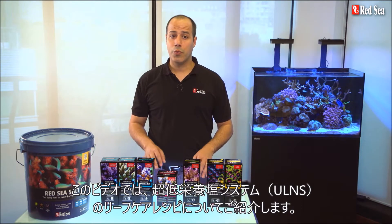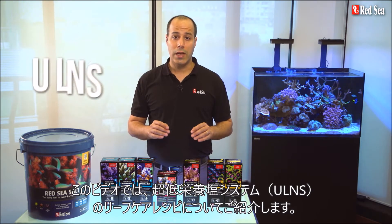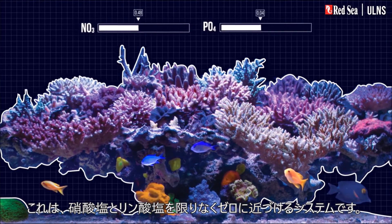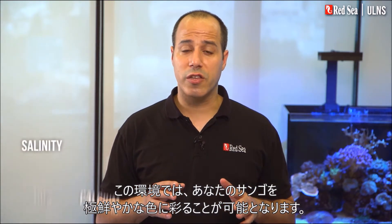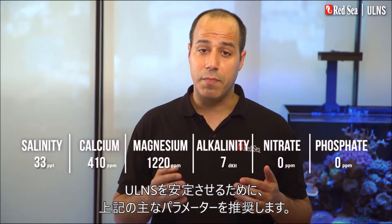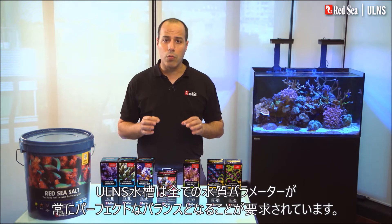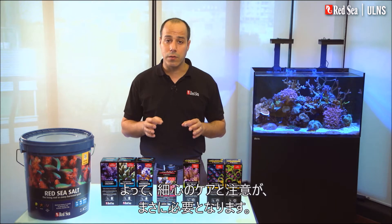In this video, I will present our reef care recipe for an ultra-low nutrient system, ULNS, which by definition means keeping your nitrate and phosphate levels as close as possible to zero. These conditions enable your corals to display extremely vibrant colors. To ensure the stability of the ULNS, we recommend these main parameters. A ULNS tank requires a perfect balance of all water parameters at all times, so extra care and attention are absolutely necessary.